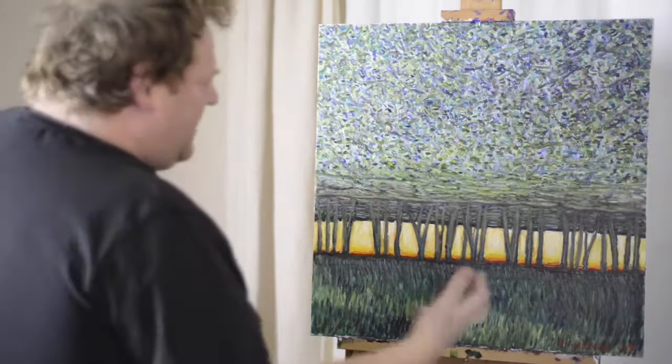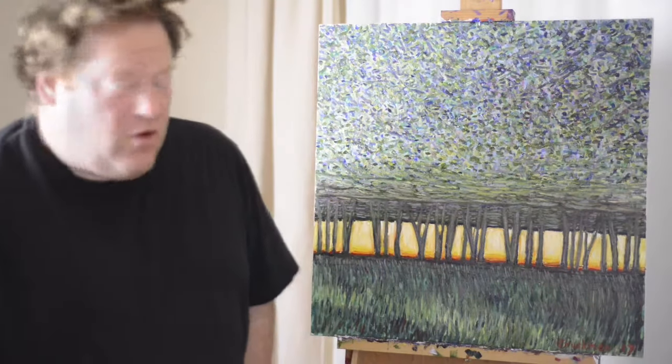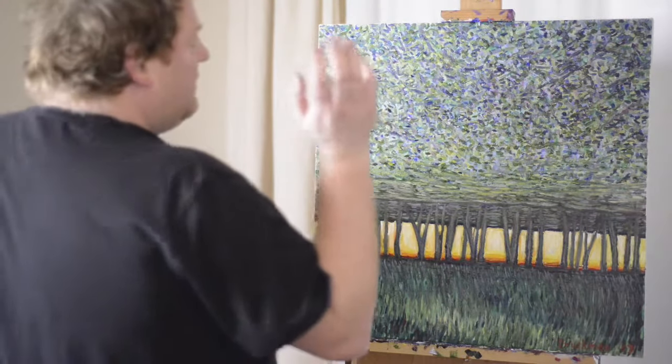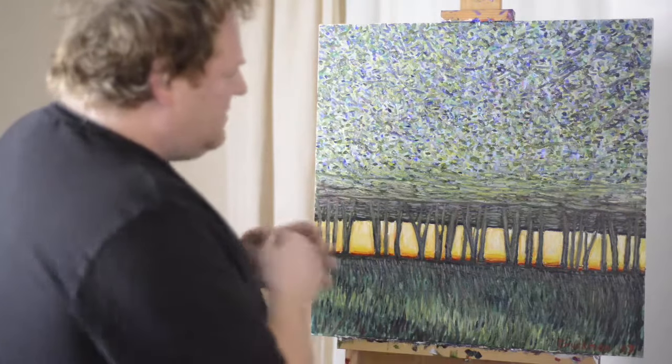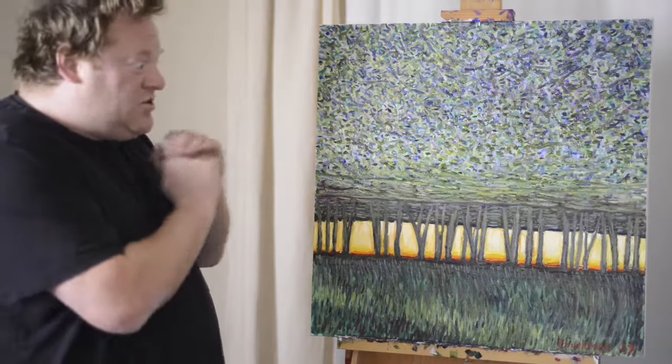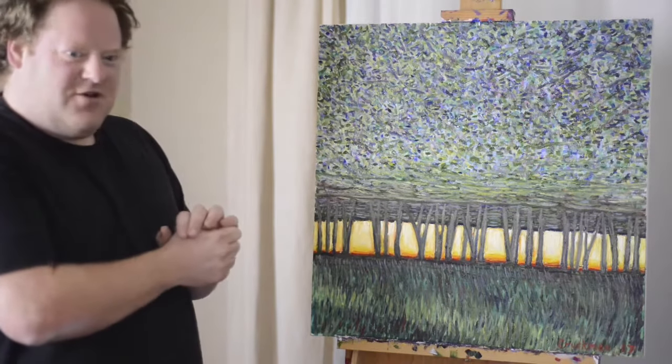I'm not really happy with it. It's lacking some intensity that I want. Maybe the trees can use a little definition. The painting is still a little bit rough, so it's one of my least refined ones, and pretty much all the other ones have sold. That reinforces my belief that this one is lacking something.